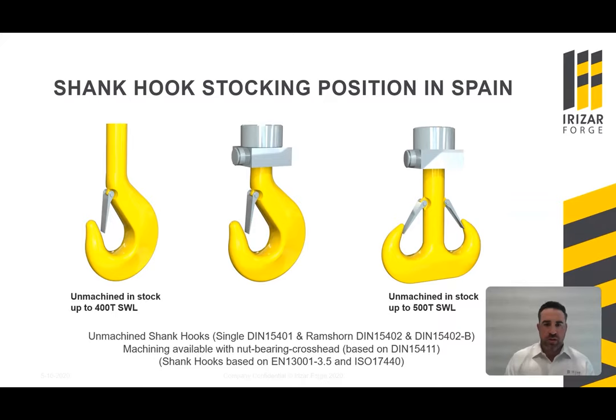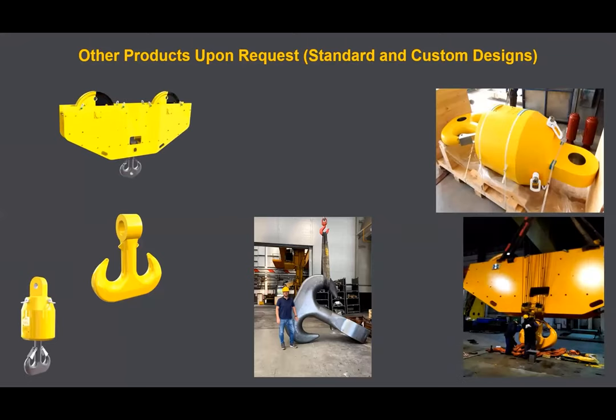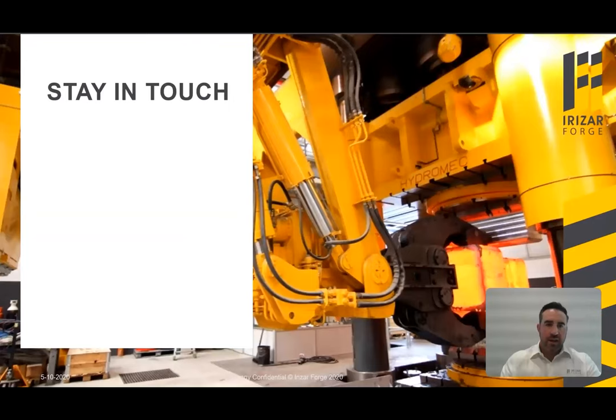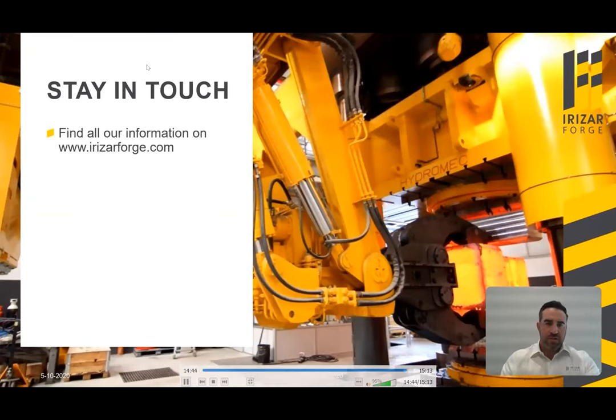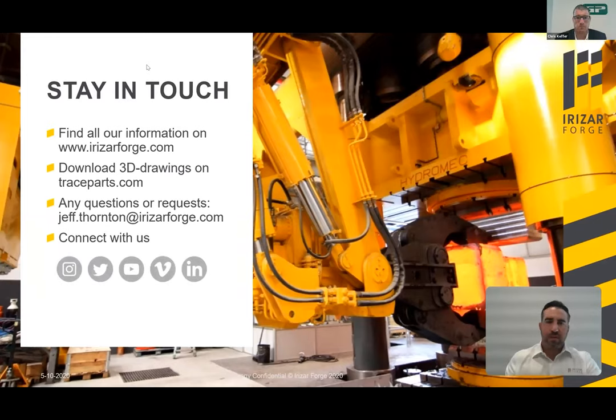We also have other products available upon request, both standard and custom design — from hook blocks, overhead gantry crane blocks, swivels, custom hooks, to custom connectors. That concludes this quick introduction to Irizar Forge. Be sure to check out our website at irizarforge.com. You can also download our 3D drawings on TraceParts. If you have any questions or requests, email me at jeff.thornton@irizarforge.com. Also connect with us on Instagram, Twitter, YouTube, Vimeo, and LinkedIn. Thanks so much and I hope you have a great rest of your day.